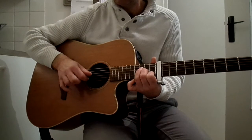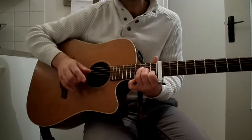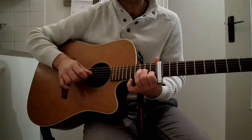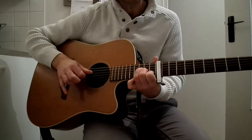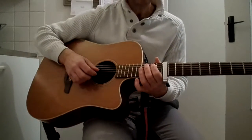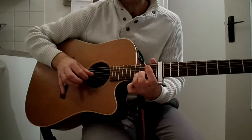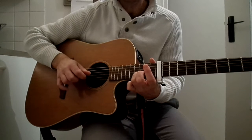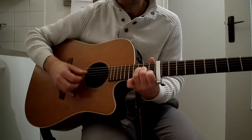On the 2nd chord. So, it's the verse (couplet). It's 4 times. Then there's a little transition with the 3rd chord on the 2nd chord. And then we return to the Fa, and then we play flat (plaque).